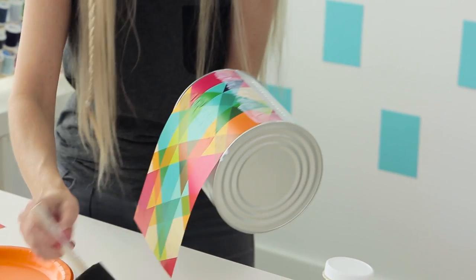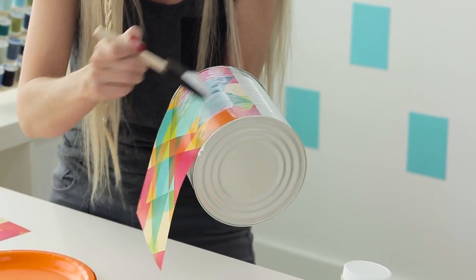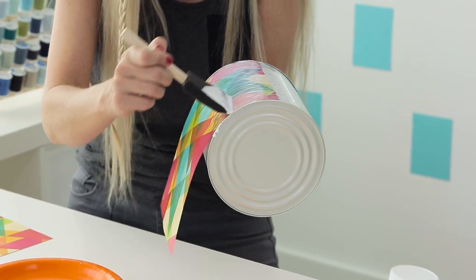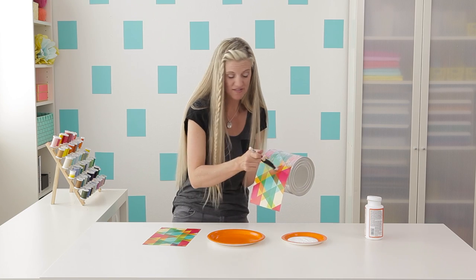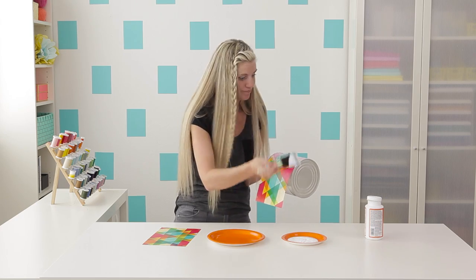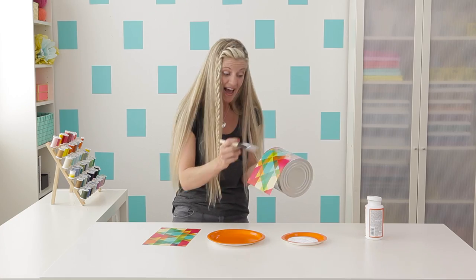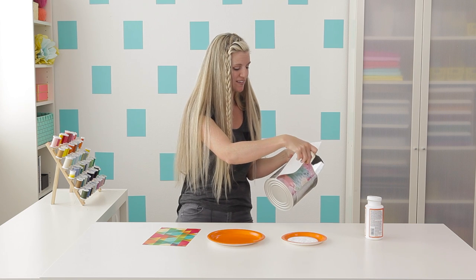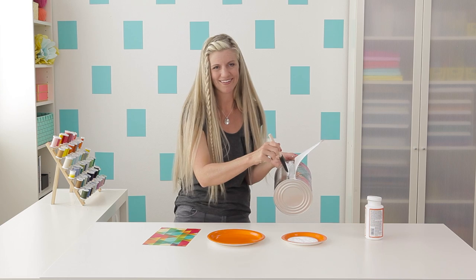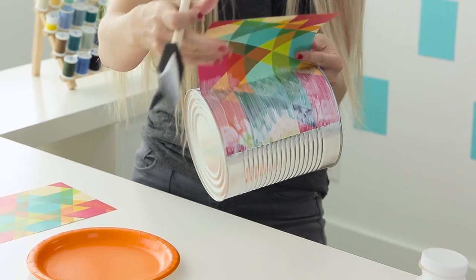Keep going and put more over the top. The cool thing about this is you can't really put too much on. When it dries, it's going to have a glossy finish. You can buy Mod Podge in all sorts of different finishes — matte, glitter. I like the gloss because it looks classy. In fact, when I made my first one, I showed my husband and he said, 'Oh, did you get that at the store?' I made it for like 30 cents — it's pretty cool. He thought it was pretty cool too.